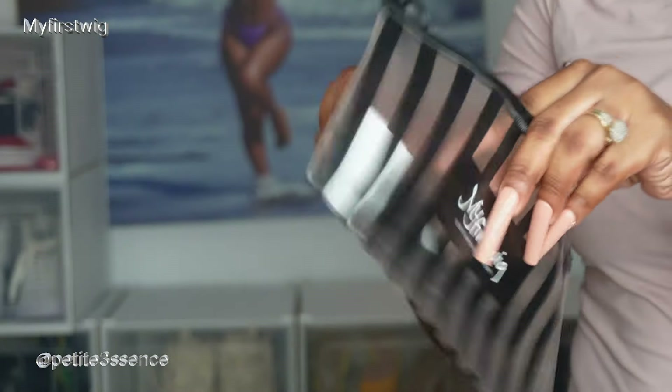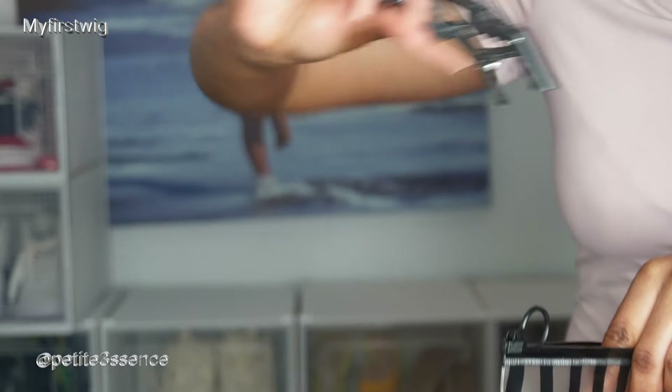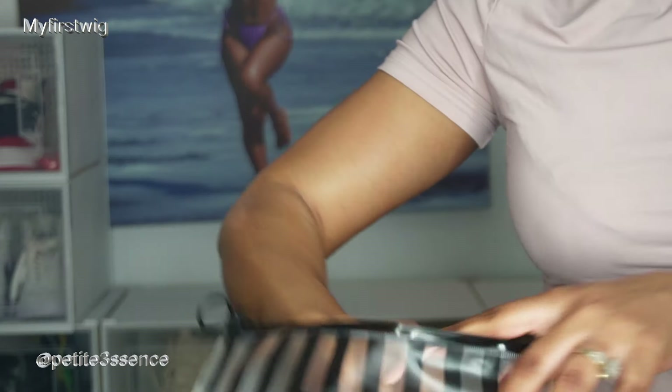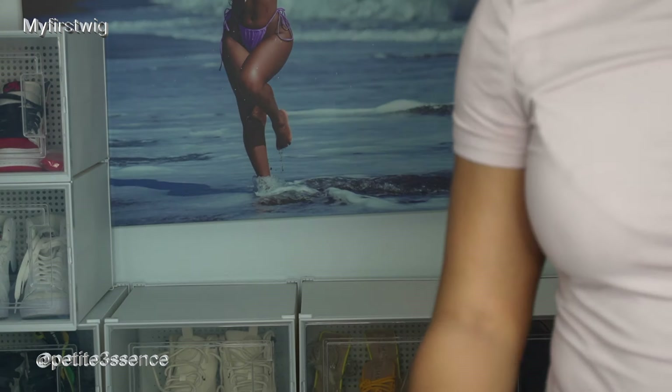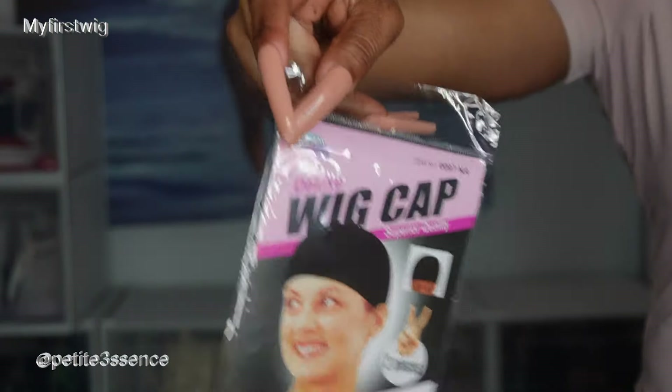This is also branded. It has two of these clips here and they're great for sectioning your hair when you're styling it. Then I also got this branded wrapped tail comb — it says 'My First Wig.' Now let's get into the bag. I also got a pair of wig caps.